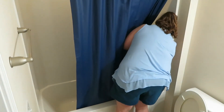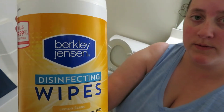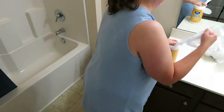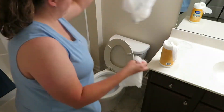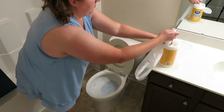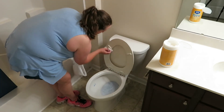I'm using Berkley and Jensen disinfecting wipes from BJ's Warehouse. They are cheaper than the Clorox brand and they work pretty much the same. So if you want to save a little bit of money and you have a BJ's Warehouse nearby, these are some really good disinfecting wipes to purchase.